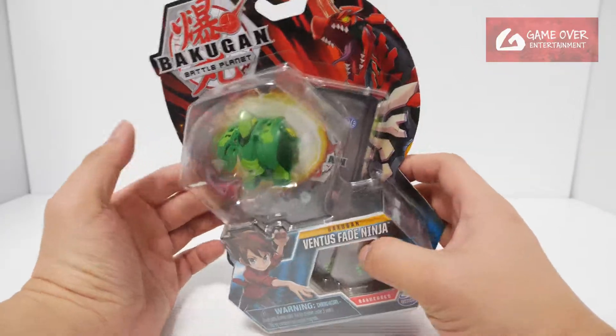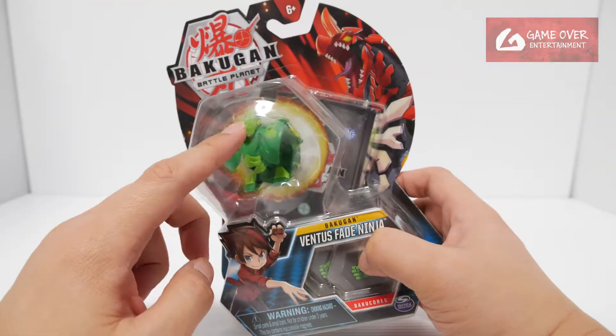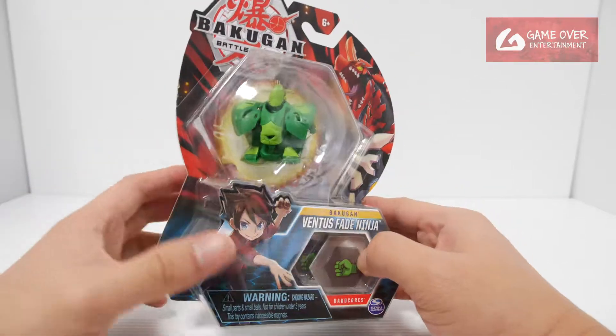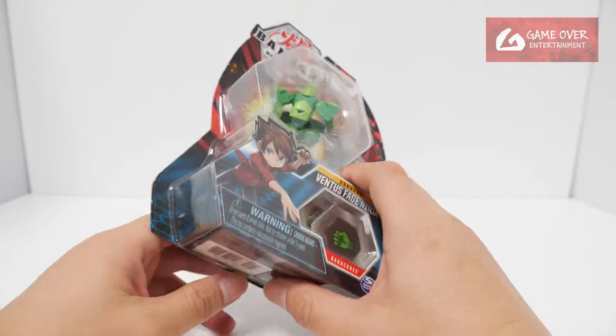This is too simplistic to show any resemblance to the character in the show. It's actually supposed to be his mask, but it doesn't really look like it — it looks like some kind of bird. Nothing further to do, let's open this up.